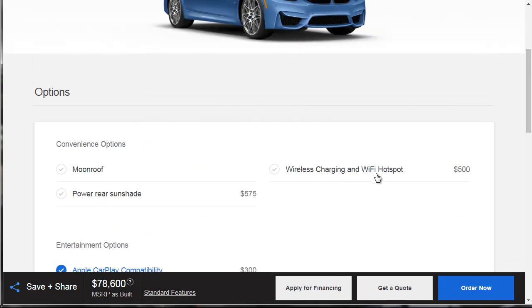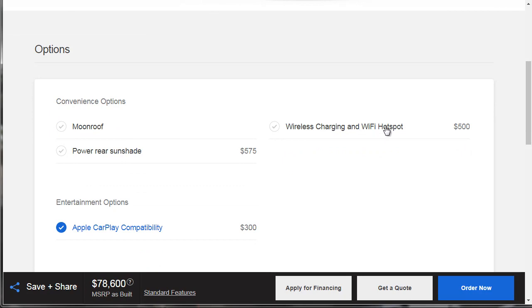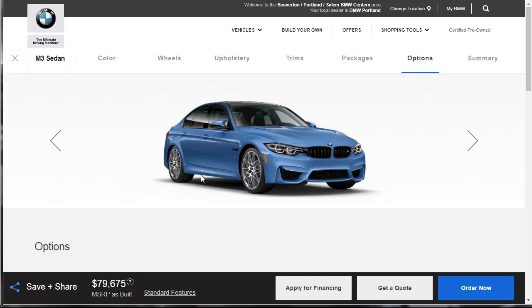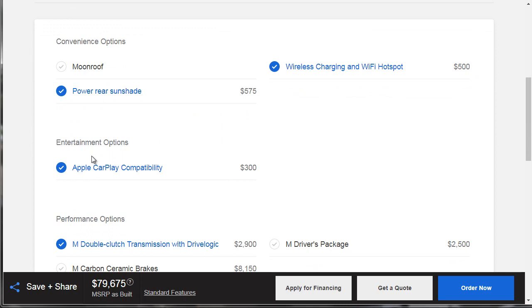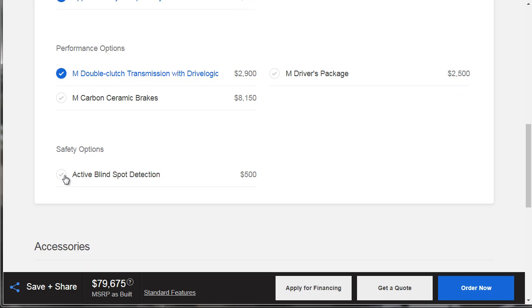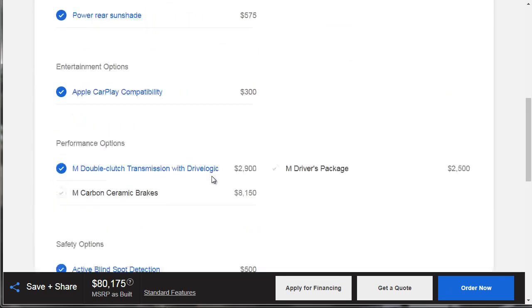The wireless charging and Wi-Fi hotspot — I think that's kind of cool. I'm wondering if that's a dealer-install feature, but until I know that, I'm going to go ahead and say yes, give me that. And then give me the power rear sunshade as well. If you go ahead and get the power sunroof, it's going to remove the carbon roof, and I think the carbon roof looks really good — so I'm not going to go for the moonroof. The ceramic brakes — I'm not planning on taking my car to the track, so I'll save that $8,000. Active blind spot assist for $500? I'm all about the safety and tech, so yes, give me that too.